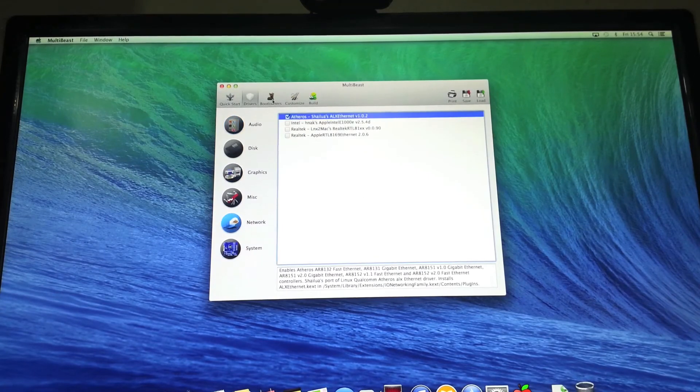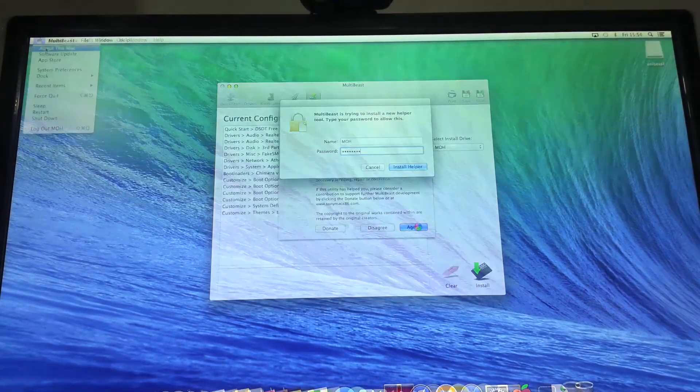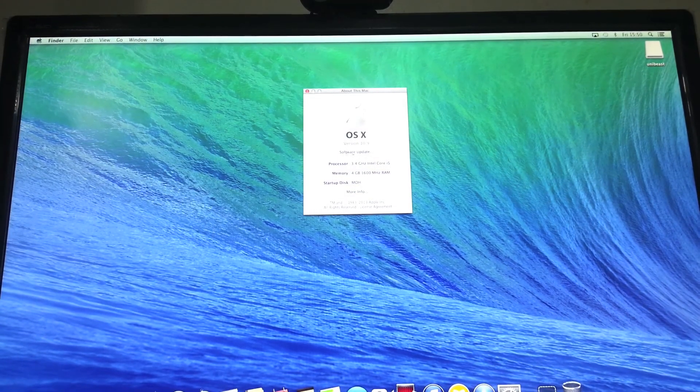Once you have rebooted, run MultiBeast to install all the drivers and get everything working. Once you have restarted, everything will be working. Thanks for watching — please comment, subscribe, and rate.